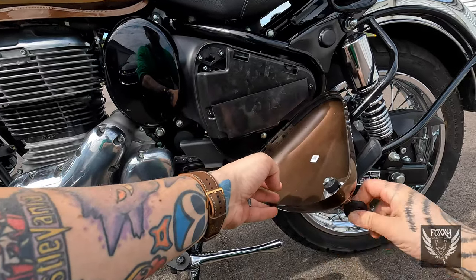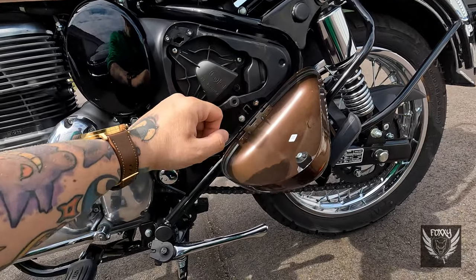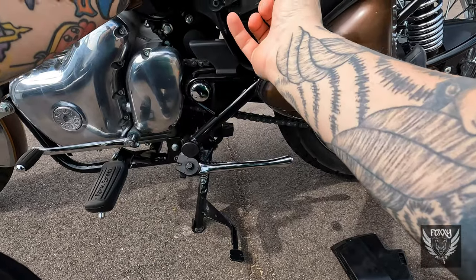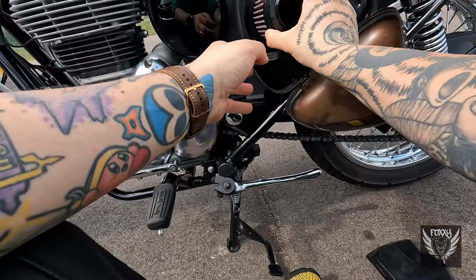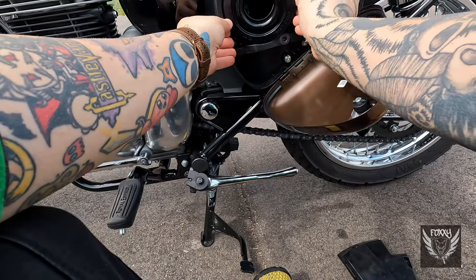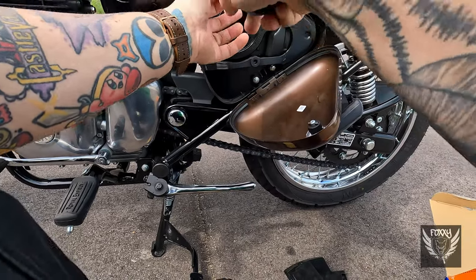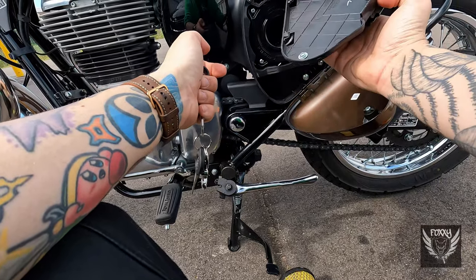Open up the left side cover, remove the document holder, unscrew the original intake plate with a size 2 Phillips, and then just pull it out. Then basically reverse the process — install the new DNA filter with the open side facing you, then the new intake plate using the same screws, and you're done. That's really it. I guess you could put the document holder back — I didn't.